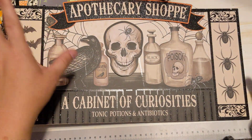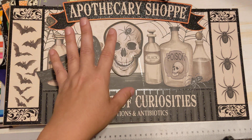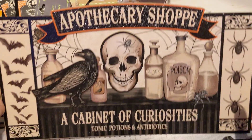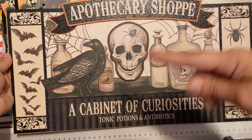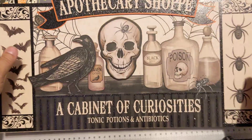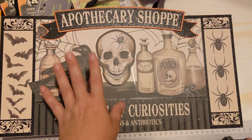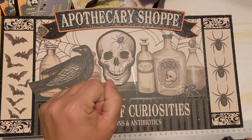I've been going in the store every so often to see if they have new Halloween stuff, and then all of a sudden they got some new stuff. This was one of them — just a little sign to hang up, and it was only $1.25. They had another type that was the same size and it also said 'the apothecary shop' on it, but the middle and sides were different. I really liked this one, so I grabbed that as well. I was super happy when I saw it because it was a new sign. It's a big sign, so I'm probably going to hang this in my living room.